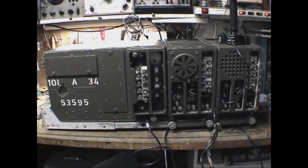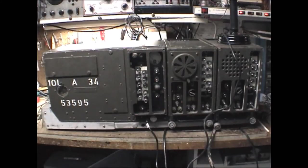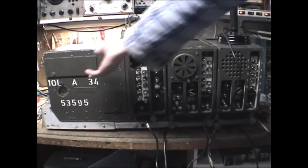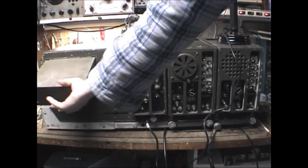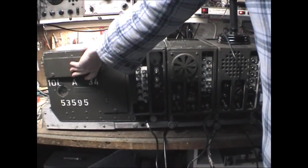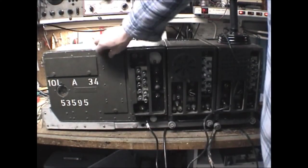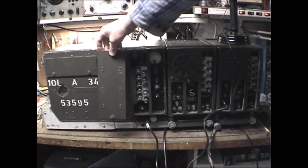The SCR508 is one of the early wideband FM sets and is claimed to be about 30 watts output. There are 80 channels available, ranging from 20 MHz to 27.9 MHz, and this is done through crystals. There's a crystal drawer — the door flips up — where the crystals are stored. Once you select the crystals you're going to use, they are inserted through this front panel.